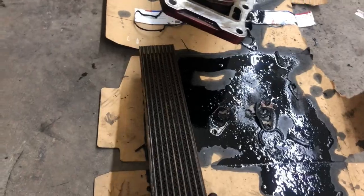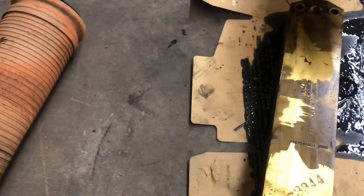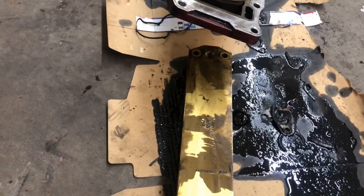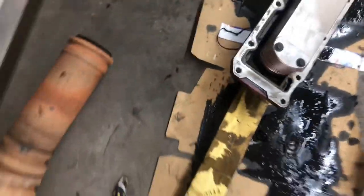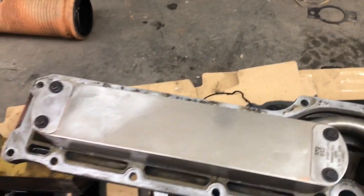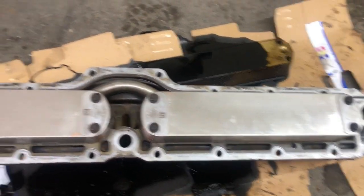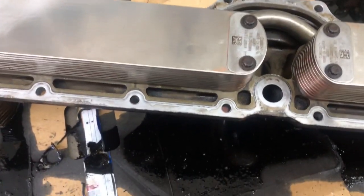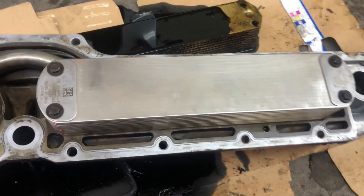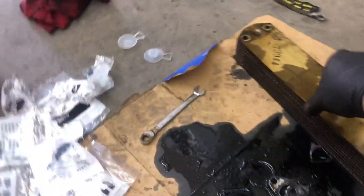Obviously oil cooler — it sounds like what it is: it cools the oil. We've got the new ones to install. When you're doing this, you have to make sure you clean the surfaces and the surfaces underneath this pipe. I probably should have documented when I was taking it apart, but I was in a hurry. Here are the new ones — some updated stainless steel with a new system.